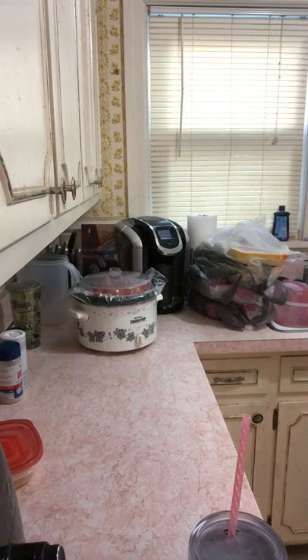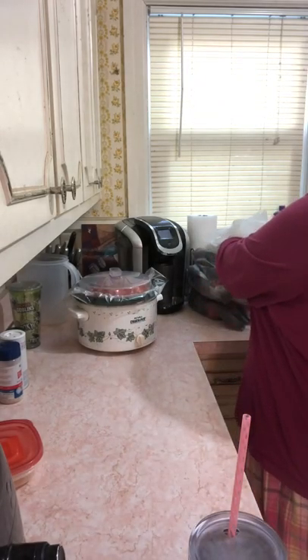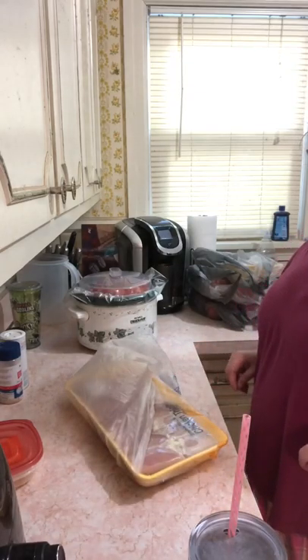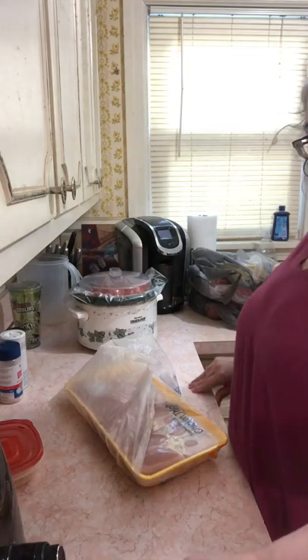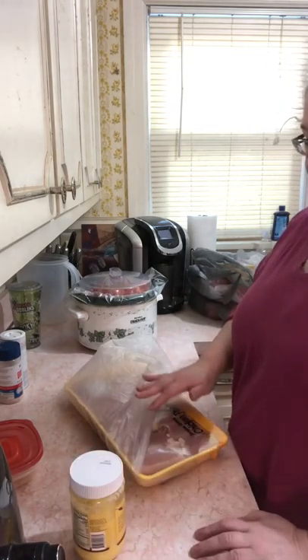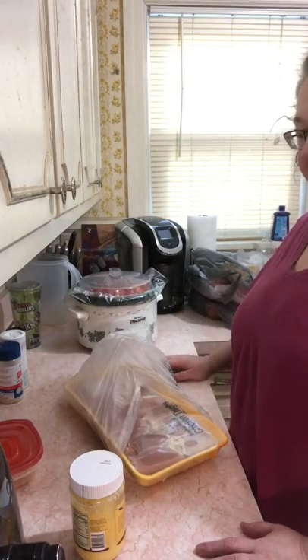I buy groceries for two weeks. I bought some steaks and some other stuff. I also bought chicken thighs — chicken is a very lean meat, so I'll be adding ghee and butter to the chicken, maybe adding some heavy cream.